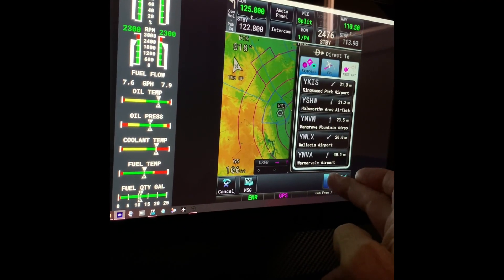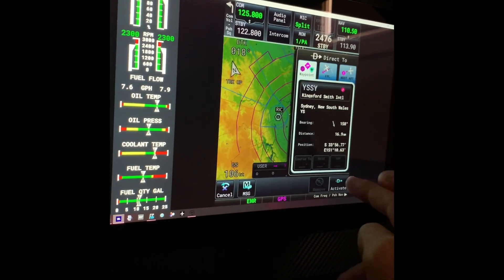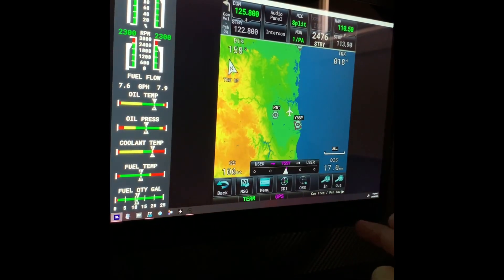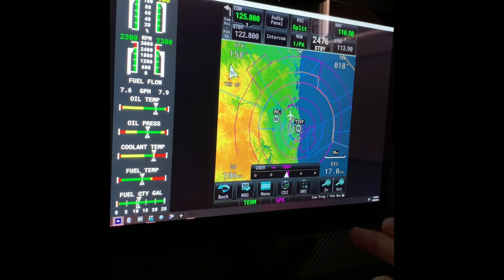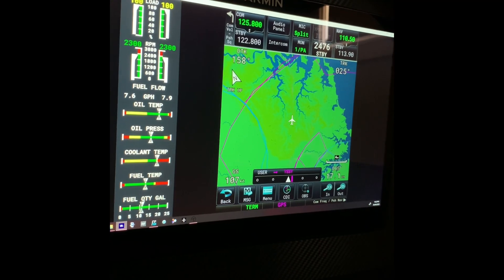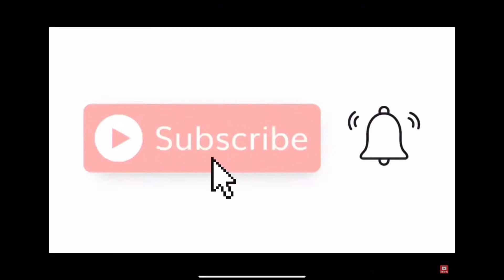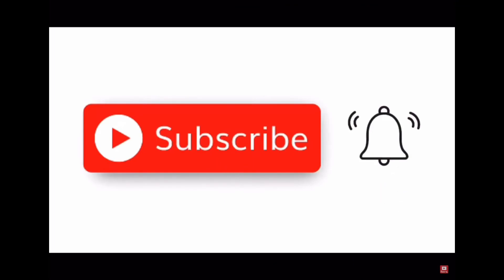There are so many options I haven't even figured out yet. I'd head over there and hit the link in the description below — check it out and let me know what you think. If you enjoyed it, hit the like button, and if you want to see more videos like this, hopefully it's been helpful. See you on the next one — thanks for tuning in.